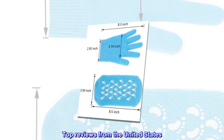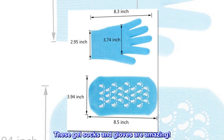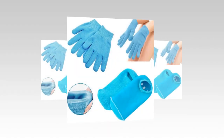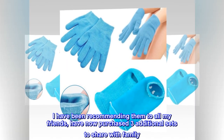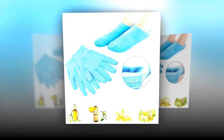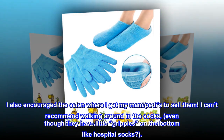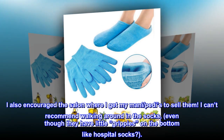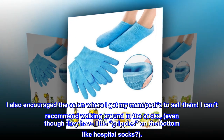Top reviews from the United States: 'These gel socks and gloves are amazing. I have been recommending them to all my friends and have now purchased three additional sets to share with family. I also encouraged the salon where I get my pedicures to sell them. I can't recommend walking around in the socks enough — even though they have little grippies on the bottom like hospital socks.'